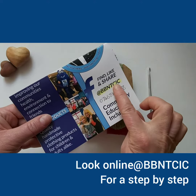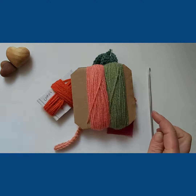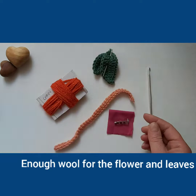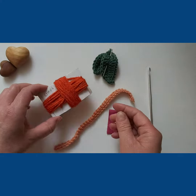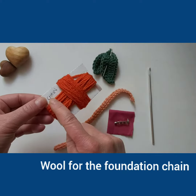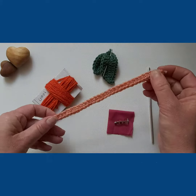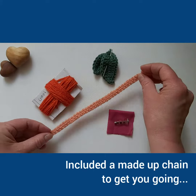Look online at the Best Bibin Tucker Facebook page for an online tutorial. Here is the rule for you to make your own foundation chain, but to get you started I have included a foundation chain in case you have any problems.